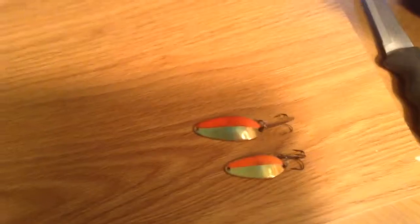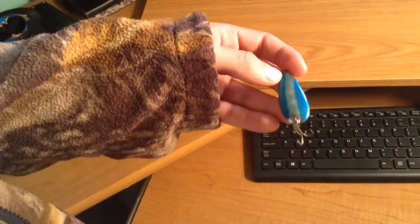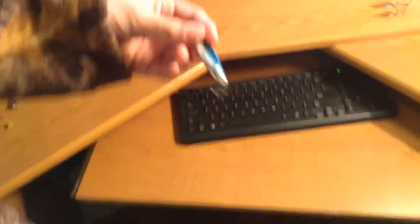This orange and silver one is for small trout and it's pretty good — catches most small ones. Same with this one but it's just a little bigger. And this blue and silver one is a Little Cleo — I would recommend this one. And then this Castmaster one is for small trout.